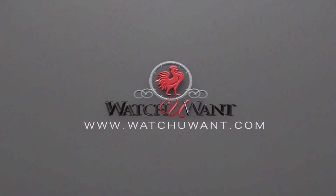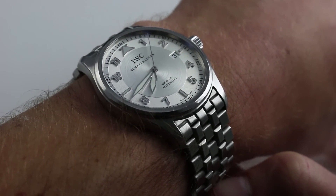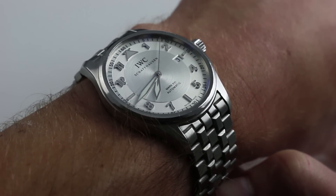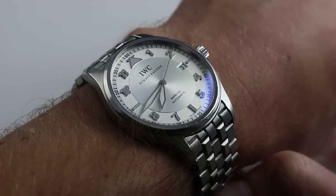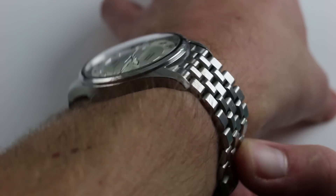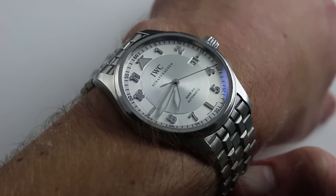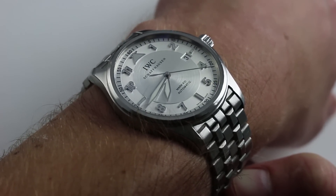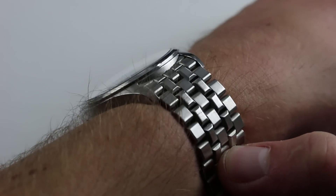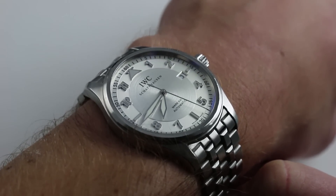Hi, I'm Tim. Welcome to our channel and thanks for logging on. Today we're discussing the IWC Pilot's Watch Mark 16 Spitfire. You can see this stainless steel IWC Pilot's Watch and purchase it on our website. Subscribe to our YouTube channel if you enjoy these videos, and please click on the card in the upper right-hand corner of the screen at any time during this video to see our full listing for this Mark 16 Spitfire, as well as the high resolution images, accessories included with the sale, and complete pricing details.